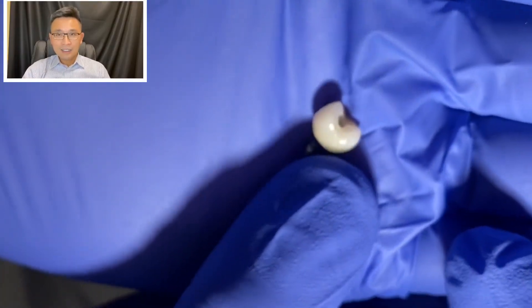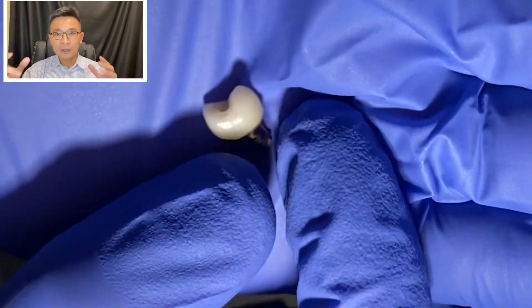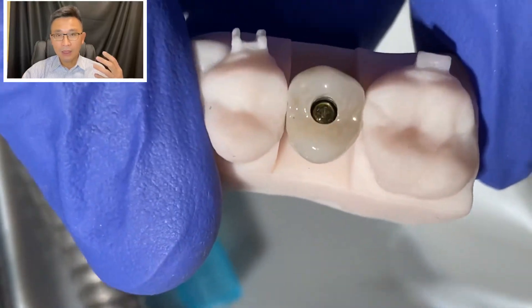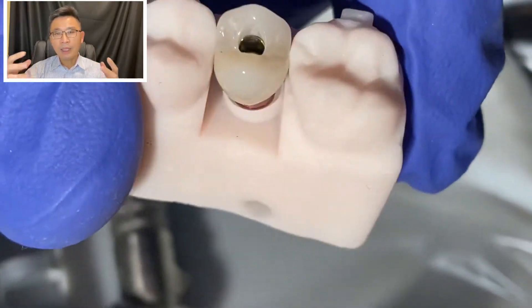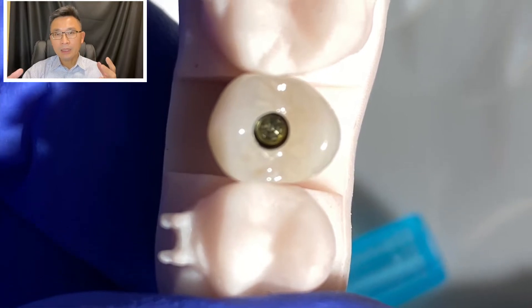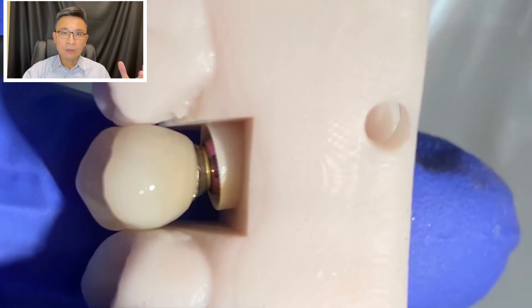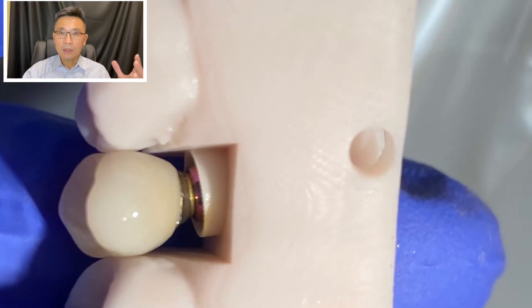The implant was placed during the time when the patient was wearing braces. Today I am going to deliver the crown on the space that the patient is missing — she lost the premolar, and now we are putting the premolar back in the space where it's missing.